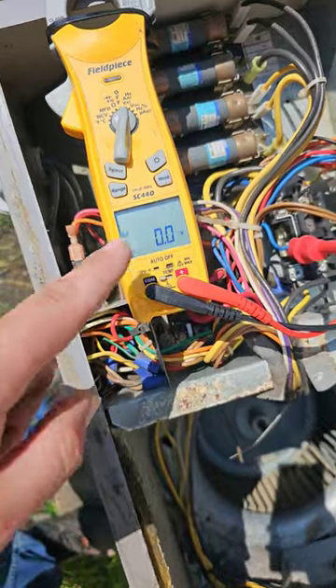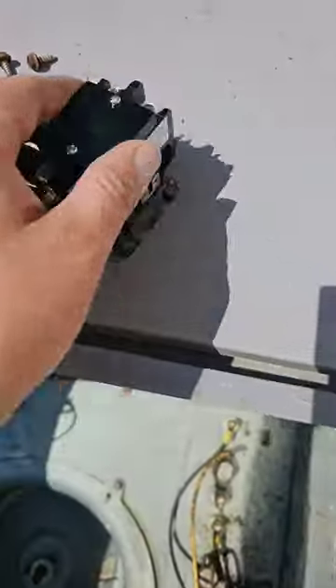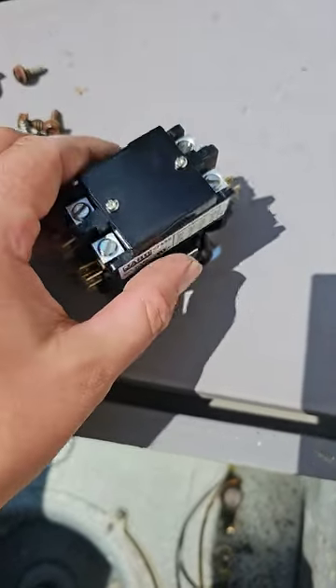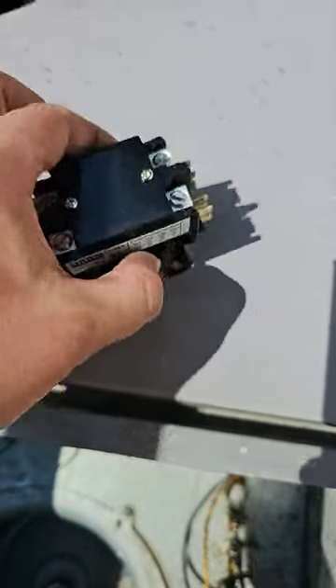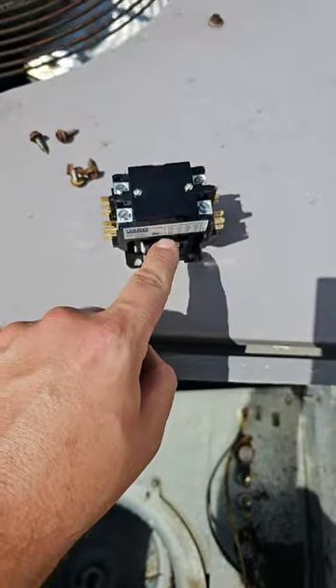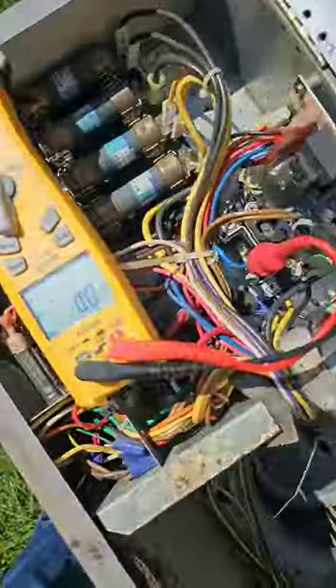Check the coil. The thermostat's off, so we shouldn't have 24 volts to our coil. What's a coil? This is the coil. How do you check the coil? Put one meter lead here and one meter lead here — you shouldn't have 24 volts if the thermostat's off. And we don't.